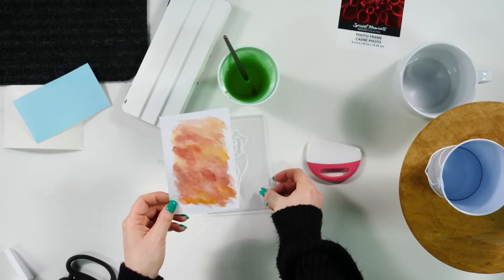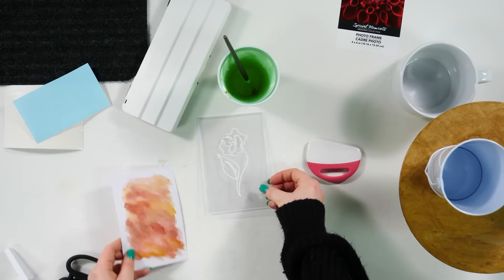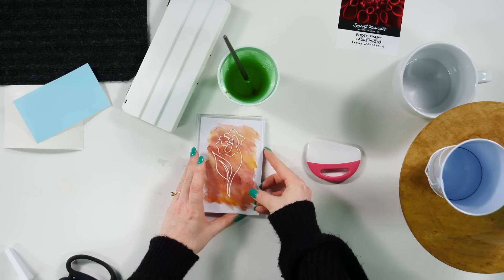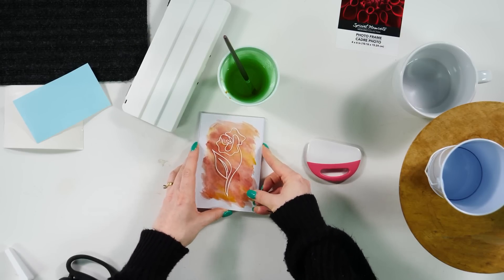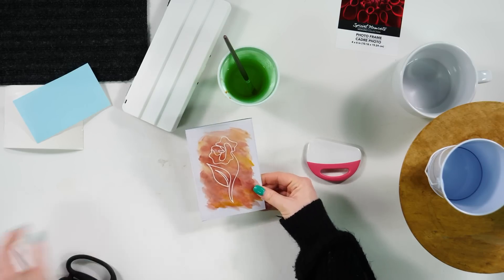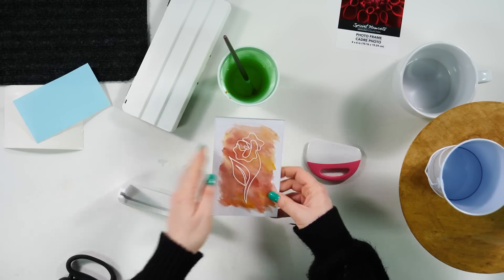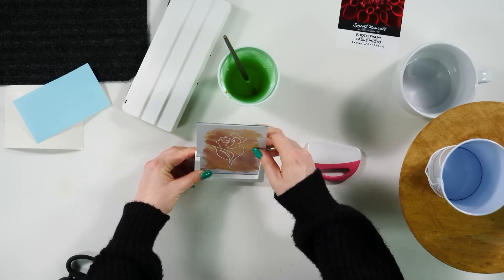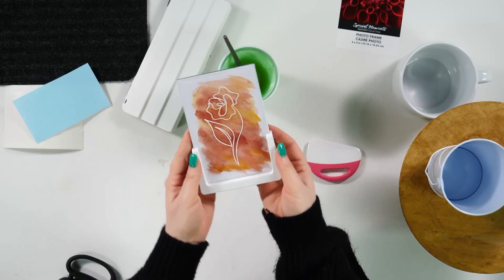I'm just going to take my dried piece of watercolor art and we're just going to slide this up in here. There you go. You're going to be able to slide it right down inside of the holder, and then you're done.